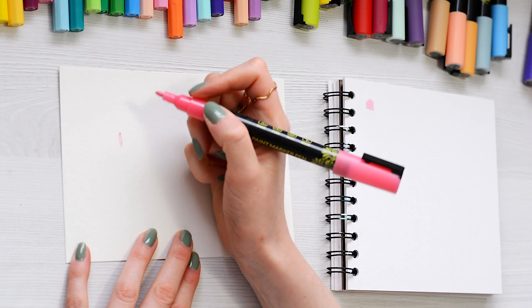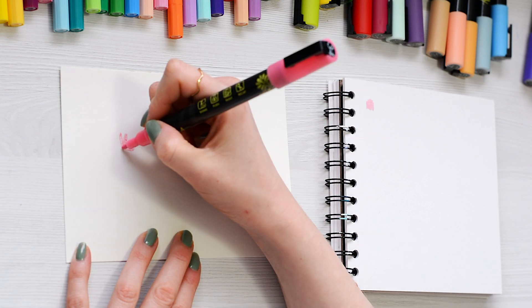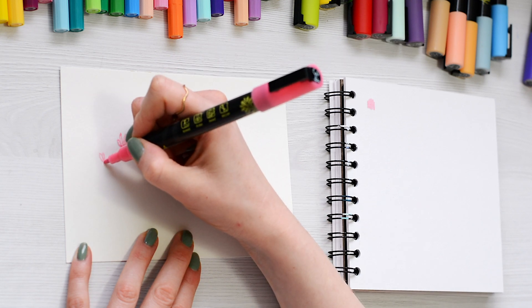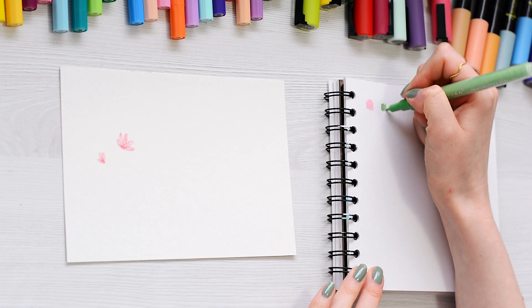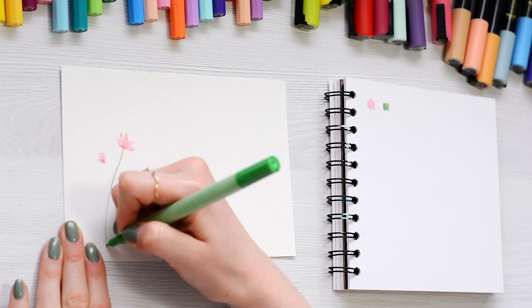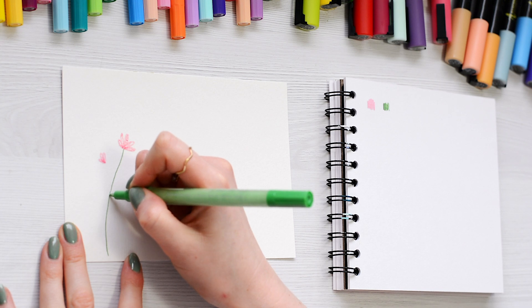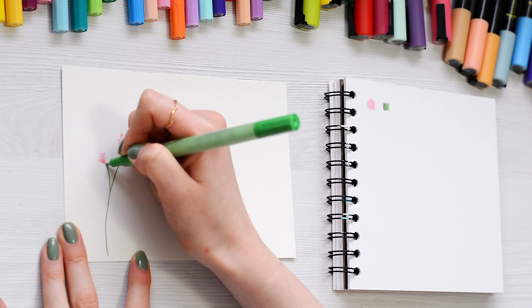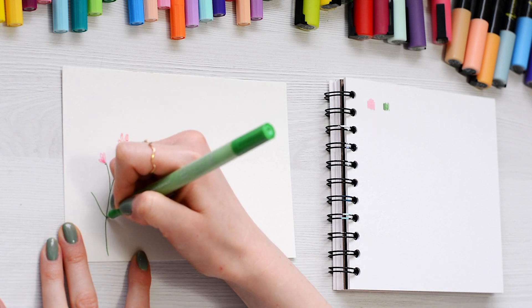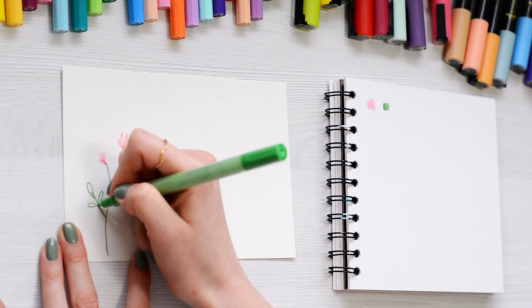I've got a little sketchbook next to me and I'm just going to use that to test out the colours before I use them on my painting. I'm going to start with a little pink flower — you can copy exactly what I'm doing to make it super easy, or add a challenge by using different colours or flowers. There are tons of ideas online, especially on Pinterest, for different wildflowers. It's important when doing the stems to use one sweeping line, and you can practise on the spare sketchpad.